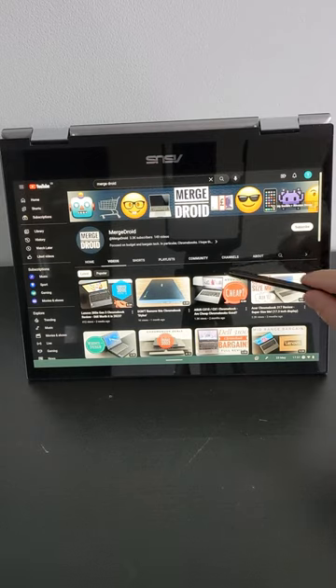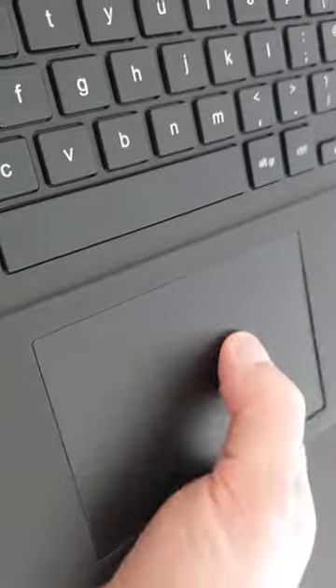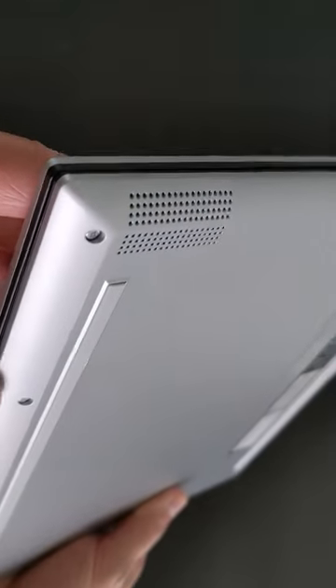Asus have also borrowed the keyboard from that model, which is a shame — it's pretty cramped and mushy. The trackpad is larger and feels okay. The speakers wrap around the bottom and sides of the front corners.